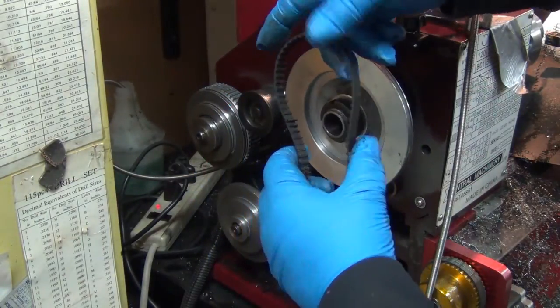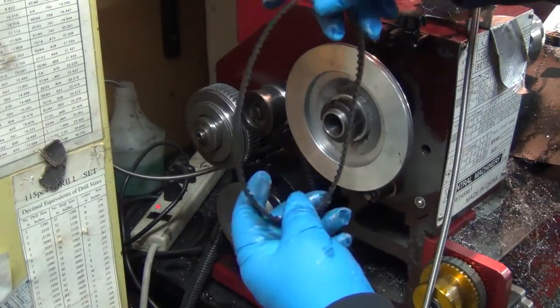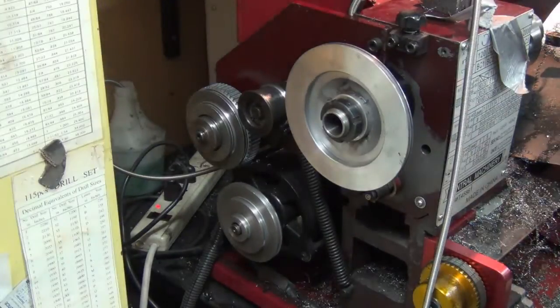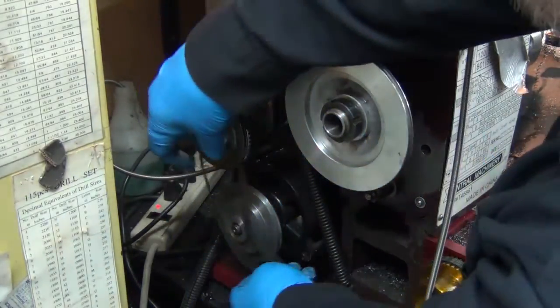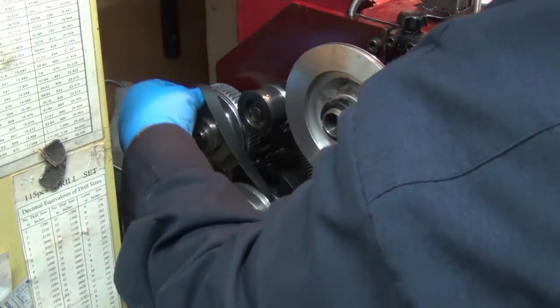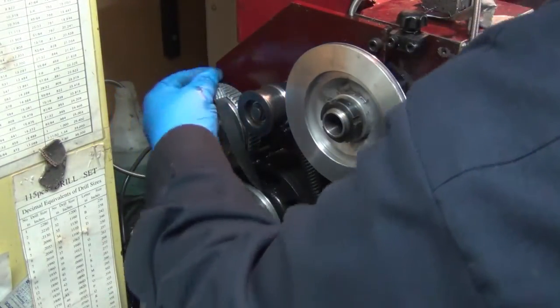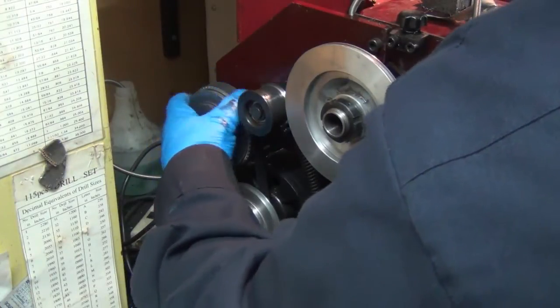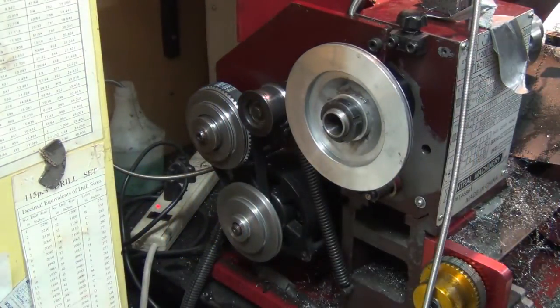There's no tensioner on there — I could up the tensioner and fake it for a little bit, but I think I'll just put a new belt on. I've still got like five more or something, so let's see if we can get it on there. The oil doesn't really help either.